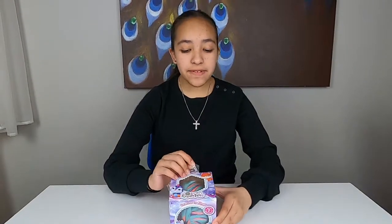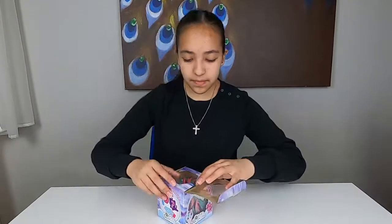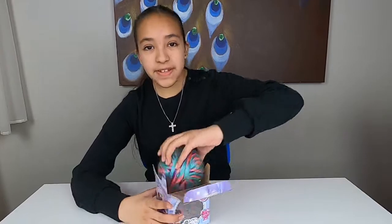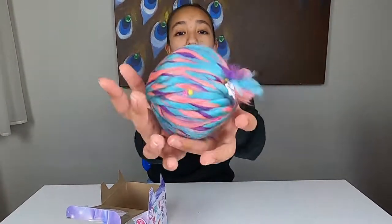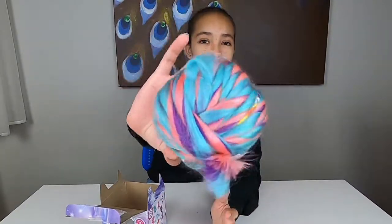Now let's open up a rabbit tail and see inside the box. Here's our yarn ball — look at all the colors! We have blue, we have pink and purple, and it's super shimmery too.